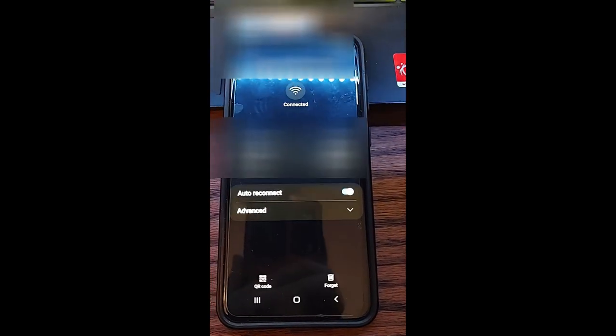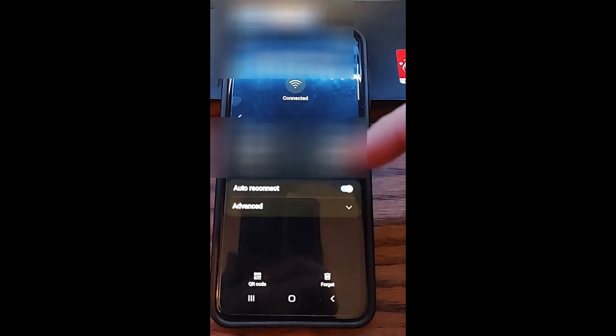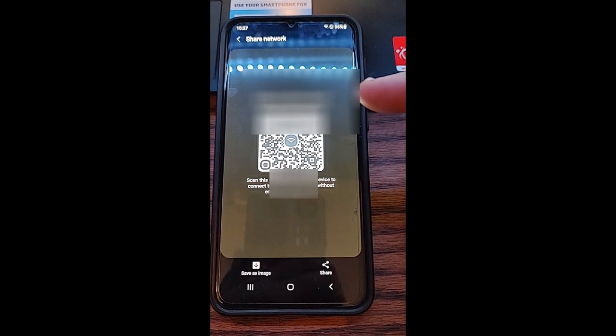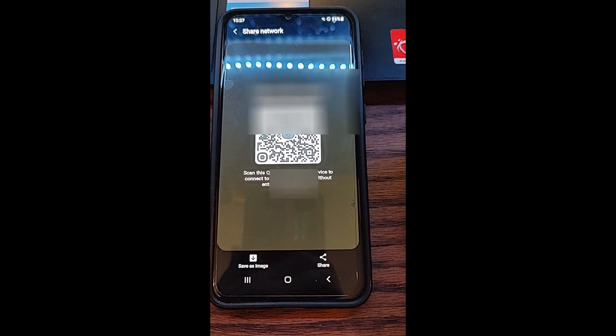Once you tap the gear icon, you're going to go to advanced — actually, you don't need to do that, I take that back. If you look at the bottom, it says QR code. We're going to tap on the QR code at the bottom, and here it is. This is the QR code you can share with someone, so you scan this QR code on another device to connect to your Wi-Fi without entering the password.